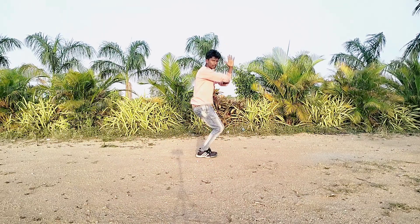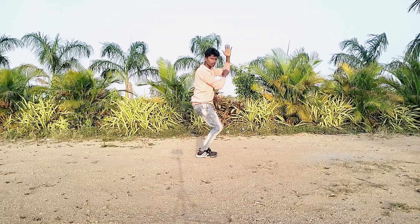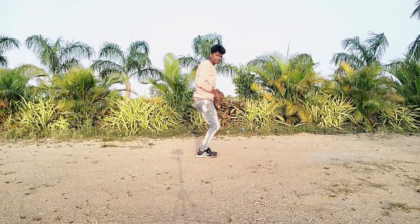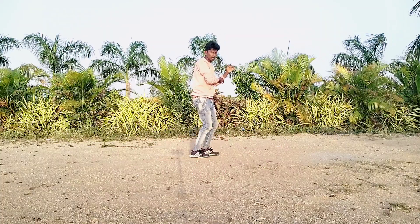First left side turn around, down. One, two, three, four. Okay, for this movement, first right leg: 1, 2, 3, 4. First right leg: 1, 2, 3, 4.